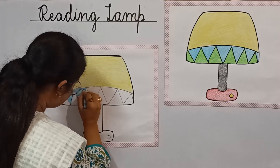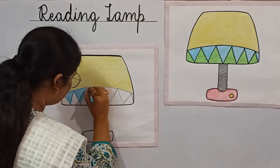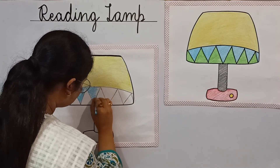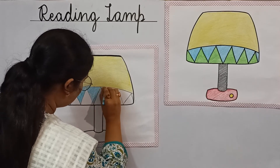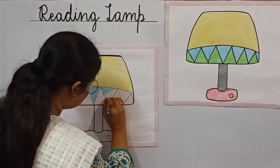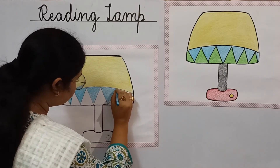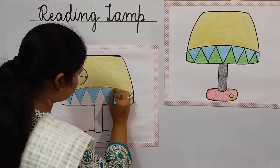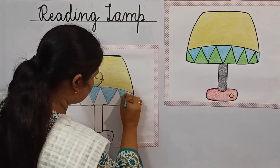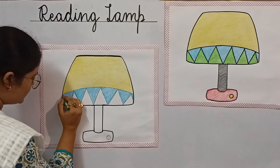Color it nicely and neatly, children. After that, you will see how beautiful it looks. Now let's color the green part.